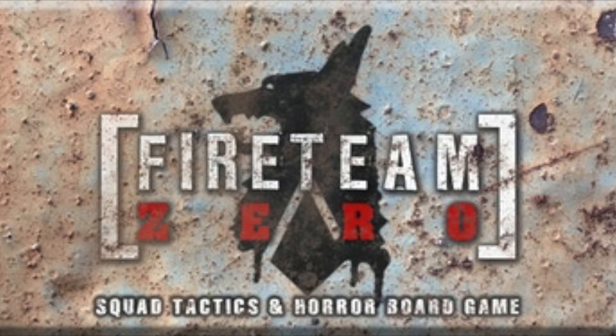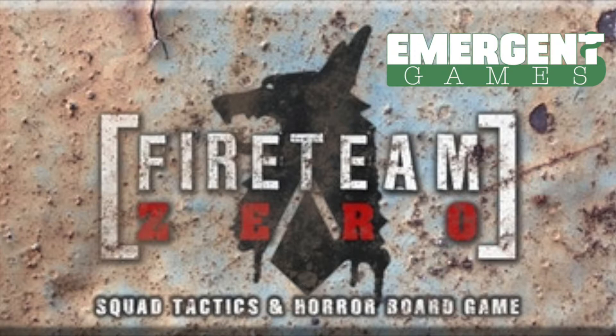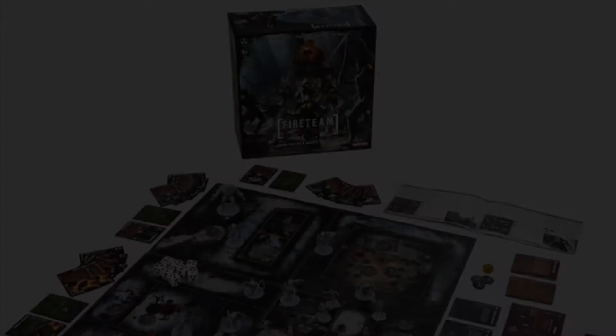Hey everyone, welcome to Watch It Paint It. Today I'm back painting the second model from Fireteam Zero, a game by Emergent Games currently on Kickstarter. They did send me all of the models for free, which I appreciate. It's at over 200% funded at the moment, so it's definitely going to fund. In this tutorial I'm going to be painting the Splinter Fiend, an elite monster available in the game.